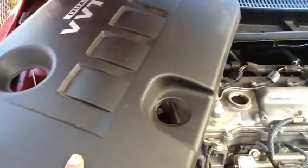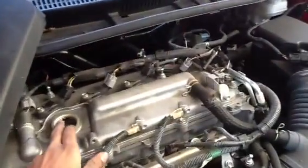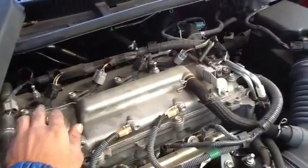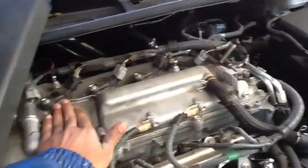Make sure you put this cover back also. I'm doing an oil change too, that's why I took off the cap — but you don't have to take this cap off.